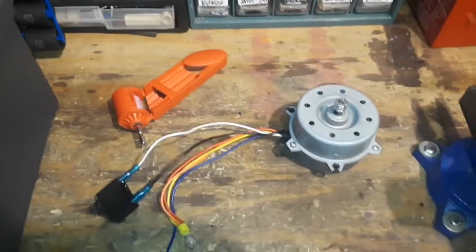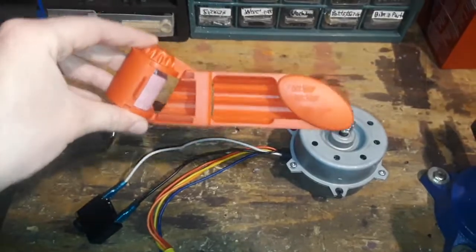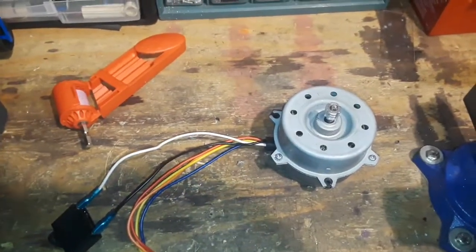Welcome to this YouTube video. Today we'll be making a drill bit sharpener using this Harbor Freight drill bit sharpener, and I'll be using this motor to power the sharpener.